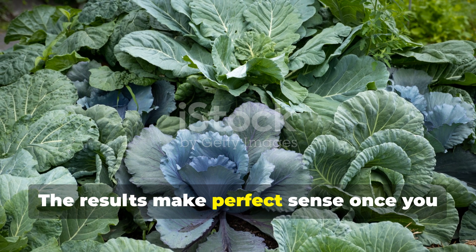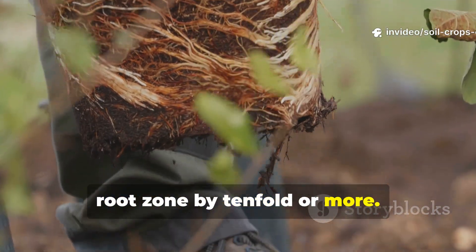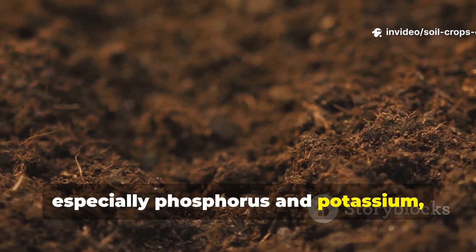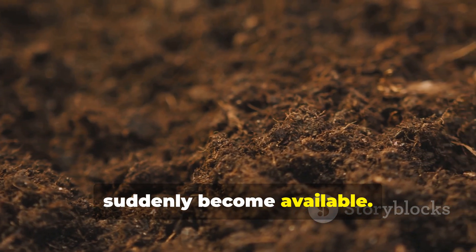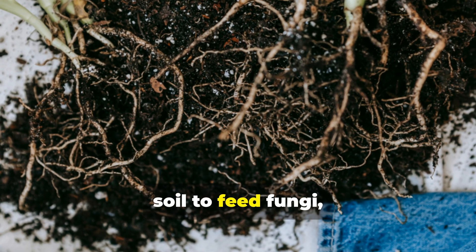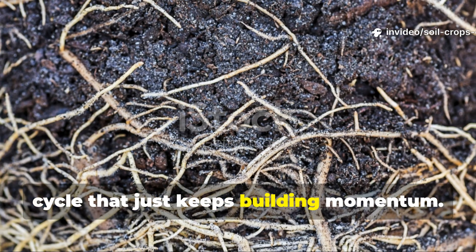The results make perfect sense once you understand the biology. Hyphae can extend a plant's effective root zone by tenfold or more. This means nutrients locked deep in the soil, especially phosphorus and potassium, suddenly become available. In return, plants push more sugars back into the soil to feed fungi, strengthening the entire partnership in a cycle that just keeps building momentum.